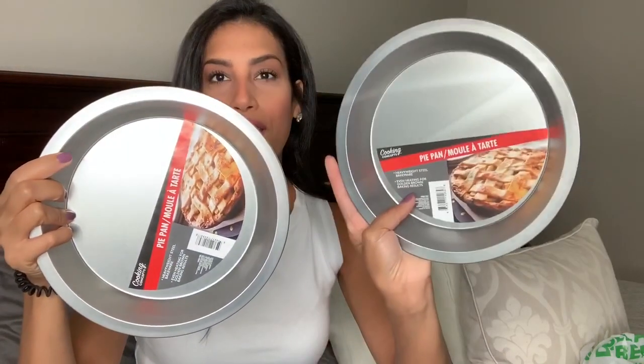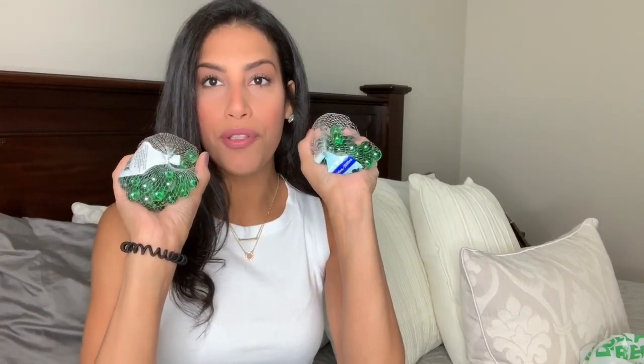Those are all the stickers I picked up so far for the scrapbook. I'll definitely be going back for more once we do more fun activities. Now the second bag has the items I needed for the pantry hack — I needed four pie pans and two packs of regular marbles. That's what I needed for my organization hack.